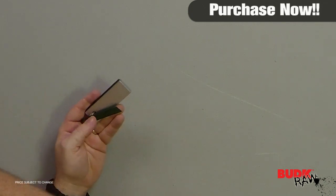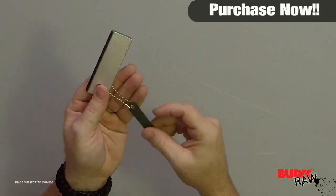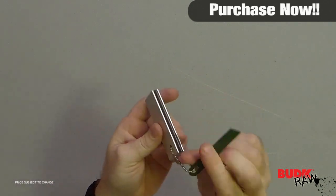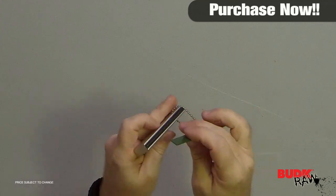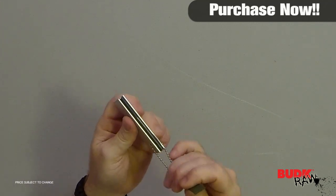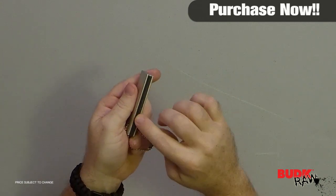This reliable fire starter method features a 3-inch magnesium flint with a steel striker that is serrated at one end. Easy to pack and carry, the fire striker will ignite even when wet. Don't get caught without this no-fail fire striker.